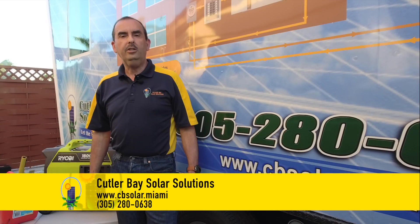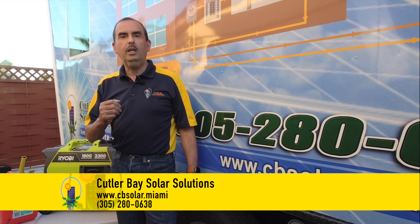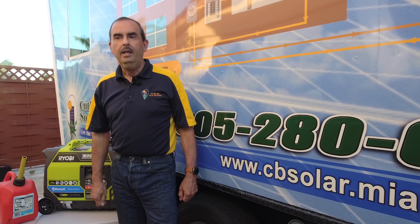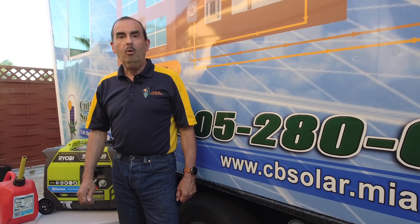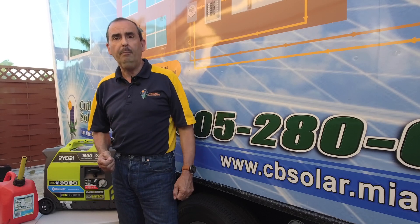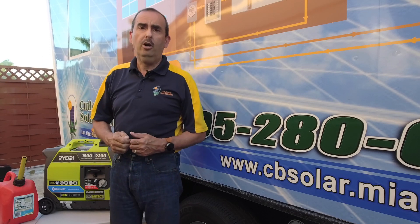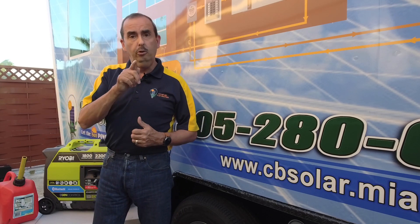Welcome to this edition of Thank Goodness It's Solar Saturday. I'm Raul Vergara with Color-Based Solar Solutions. We want to talk today about how important it is to keep the lights on during a power outage. In South Florida, where we're so prone to hurricanes, weather events, and extended power outages, we've become more and more aware of how important it is to back up our homes. The way homes are set up today, power comes from the utility company, and unfortunately when it gets cut — because of an accident, a major hurricane, or a power line that simply drops — you have no power.